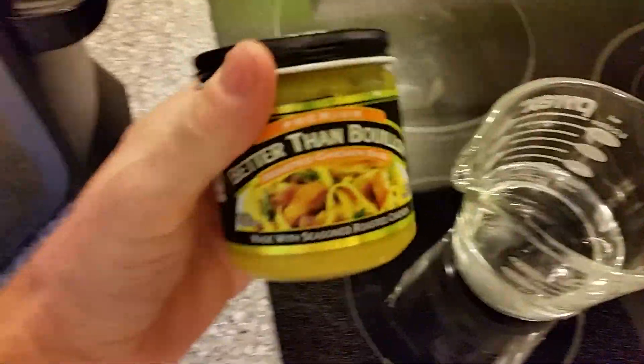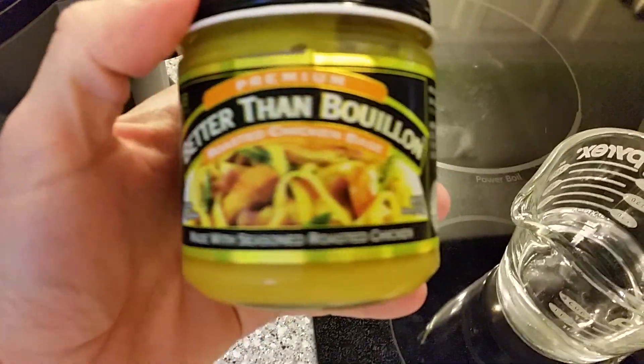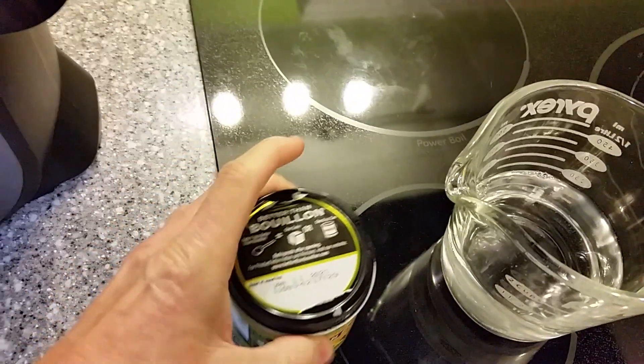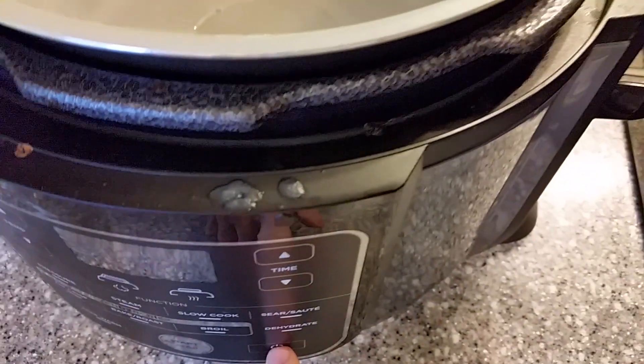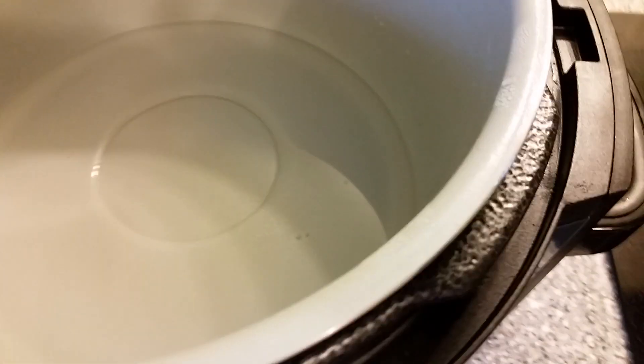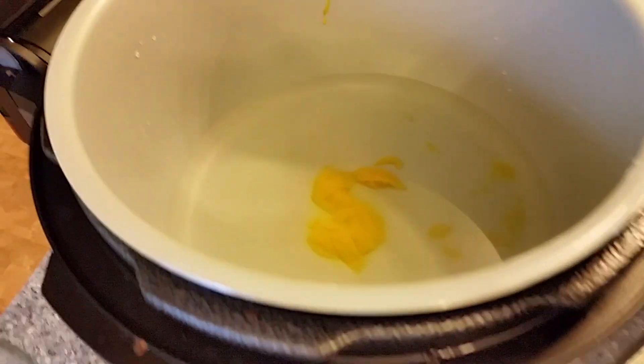To make my mashed potatoes a little extra yummy, I'm going to use some Better Than Bouillon chicken broth. This stuff is really good — highly concentrated, great flavor. We're going to put a cup and a half of water in the Foodi, set it on sear/sauté on high, and bring this to a boil. We'll put a teaspoon of the bouillon in there and dissolve it in the hot water, stirring gently with a wooden spoon.